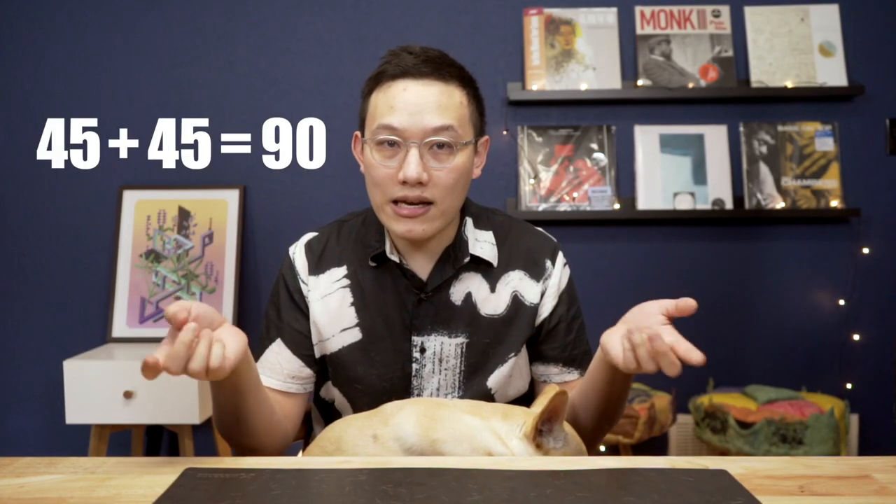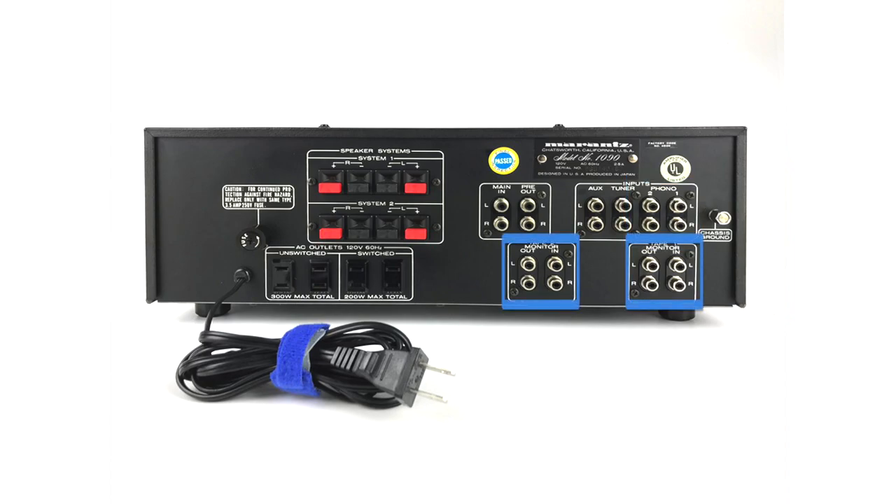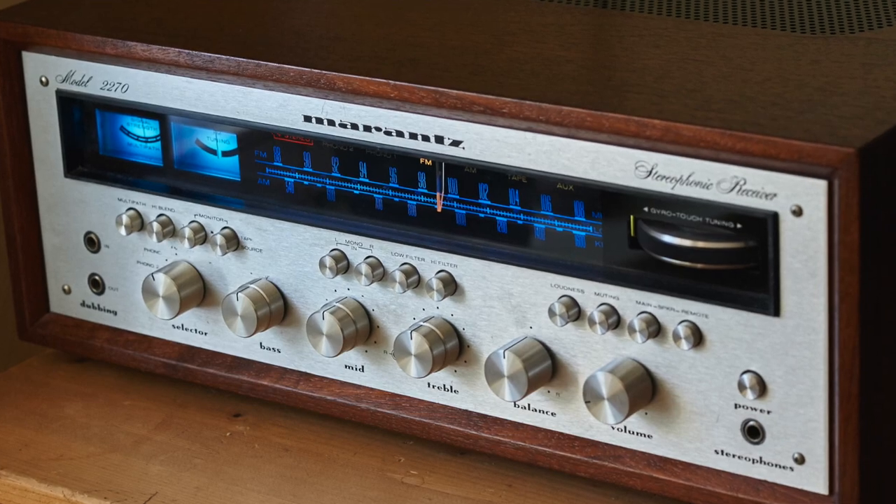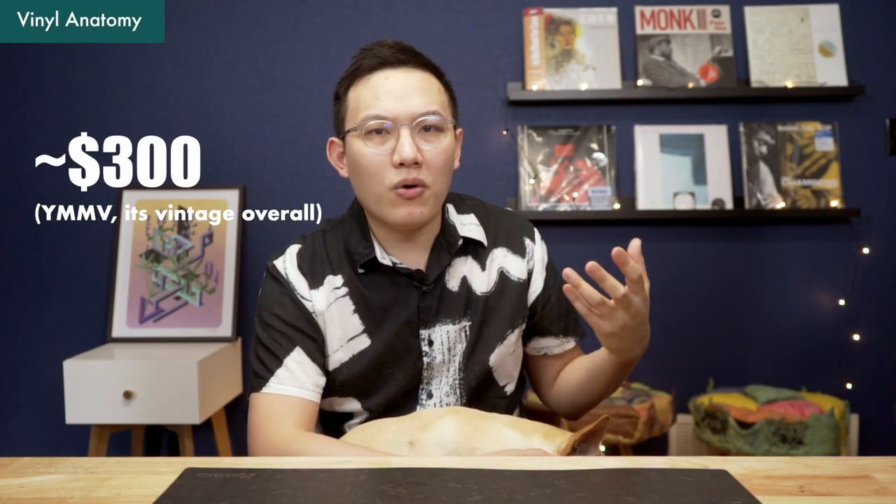45W per channel — 90W total for both. 1090 and 90W — that's generally how Marantz names their units. Pretty cool, right? The connectivity of the 1090 is similar to the Pioneer: two phono inputs, two tape inputs, one for tuner and one for auxiliary. Pre-out and main-in functions are present, and the 1090 also has a trigger function similar to the Pioneer. Since the 1090 doesn't have the signature look of the Marantz receiver that people are obsessed with, the price on the second-hand market isn't as crazy. You can find one for around $300 easily, or a restored one for around $500.